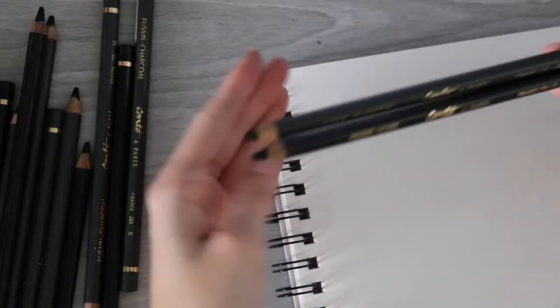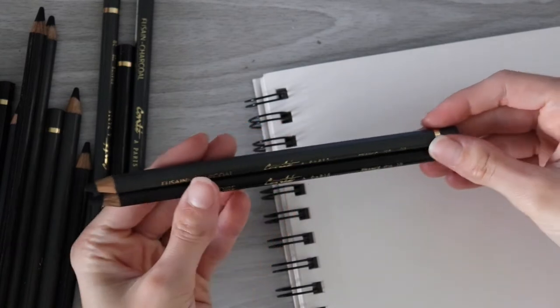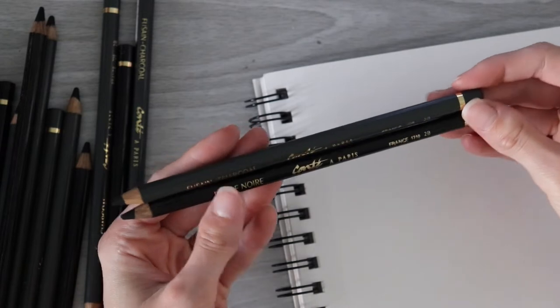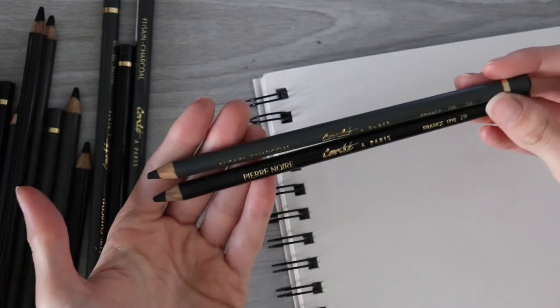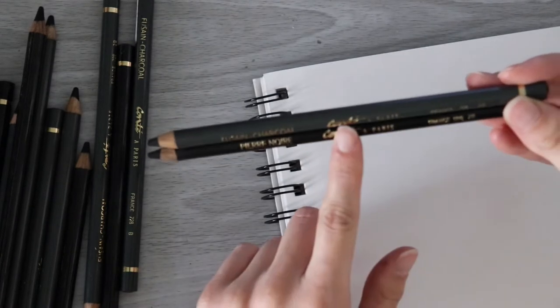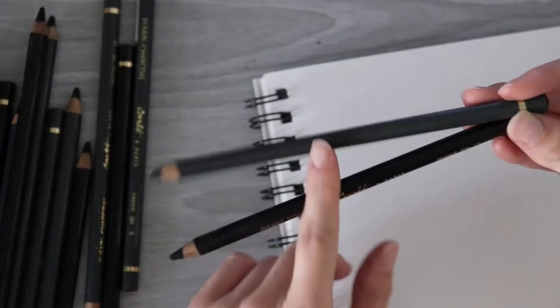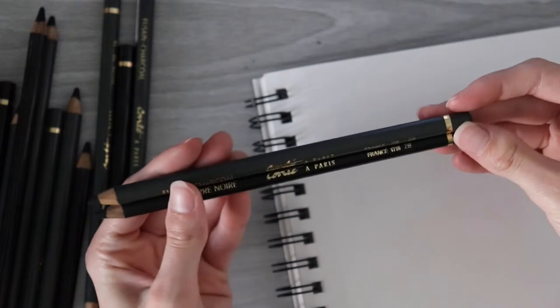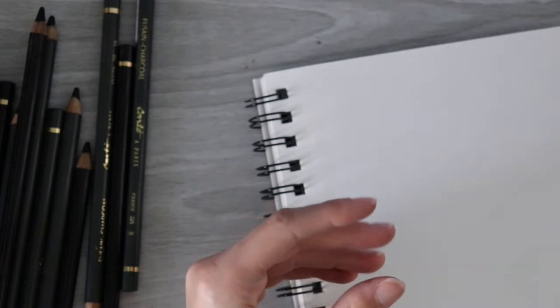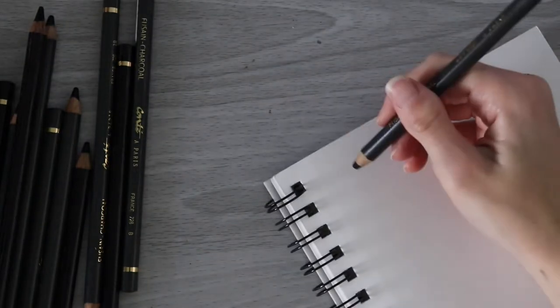I'm going to start out by doing a little bit of swatching here — just to swatch the two. This won't take too long. We don't have that many pencils to swatch, but I've got the gray one, which is the charcoal, as it says here. This one just says 'noir' and it's black. It's a little bit weird. I thought maybe the gray was going to be graphite at first, but it's obviously charcoal and the black is something else. Let's go ahead and start with the B pencil for the charcoal.